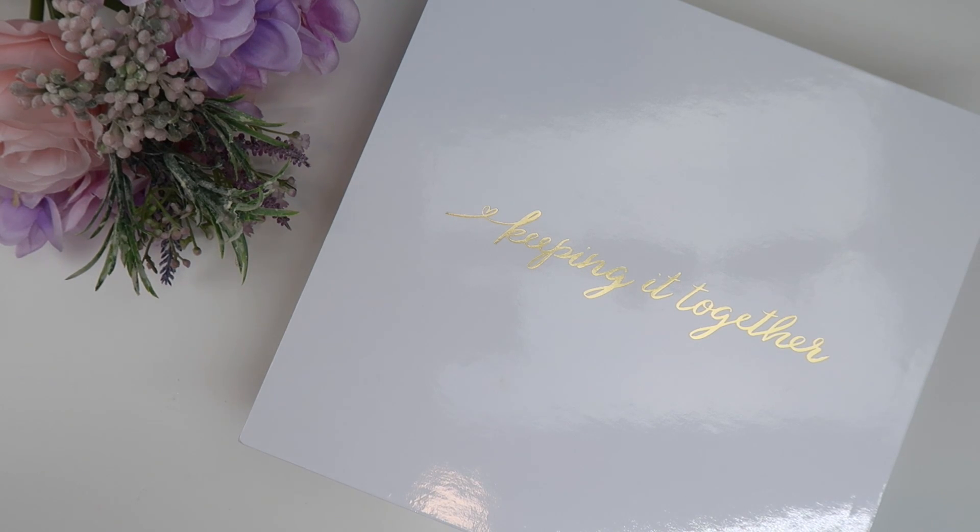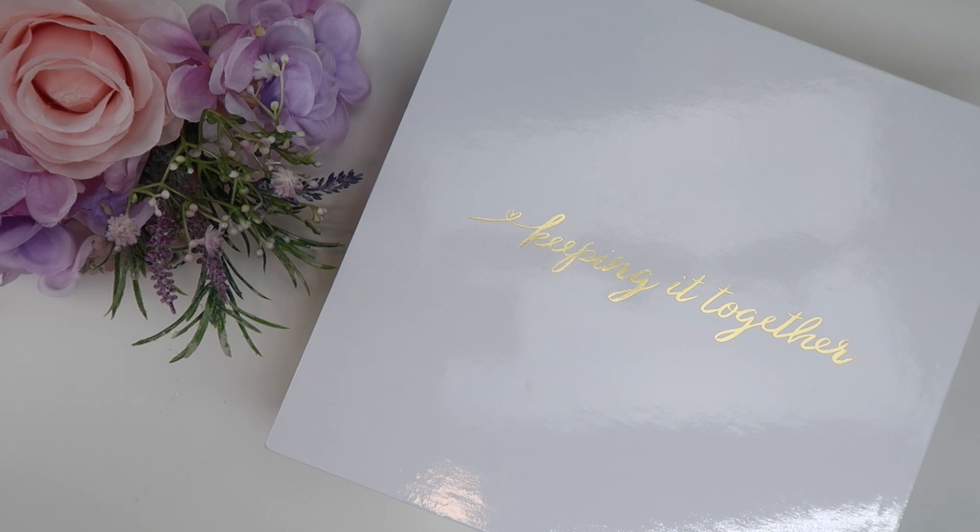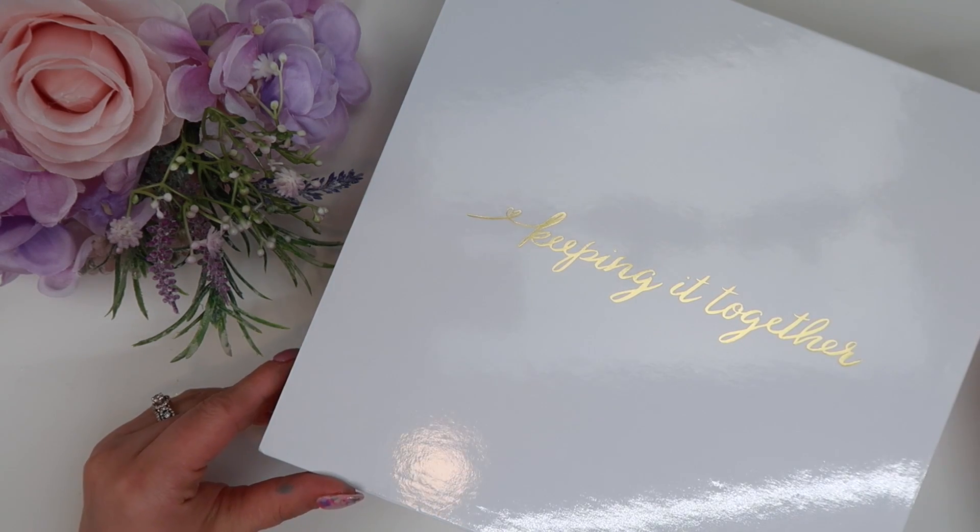This is my third Kit Life planner. I love the Kit Life planners — I love the layouts of them, I love how functional they are, I love how unique they are, especially if you're wanting a planner that you don't really have to customize or do too much with. It's just ready to go right out of the box. This is the 2020 version.